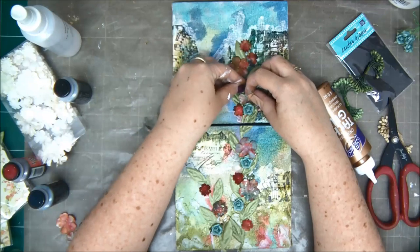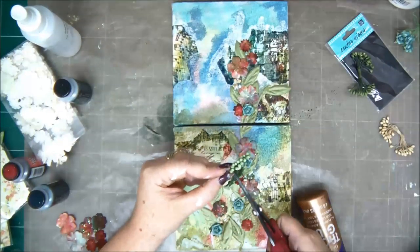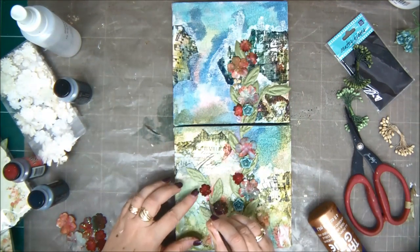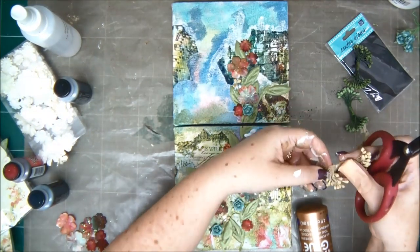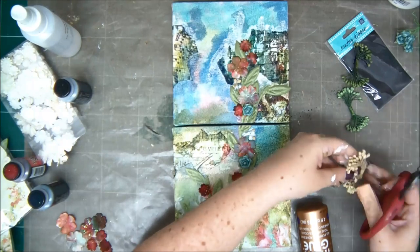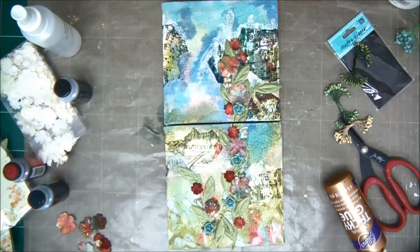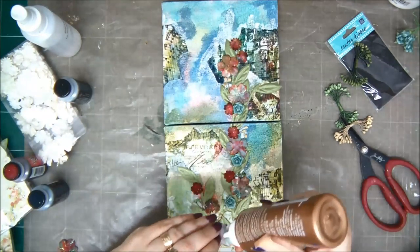Just glue them down wherever you want. I'm going to bring my tweezers — it's going to be more comfortable to arrange these little tiny flower centers. It's going to be easier with the tweezers. Just adding a few more. We're doing this one on top of the other, the two canvases. Of course if you decide you want to do them side by side, that's also possible — it's up to you. I'm just adding a few more flowers at the bottom.